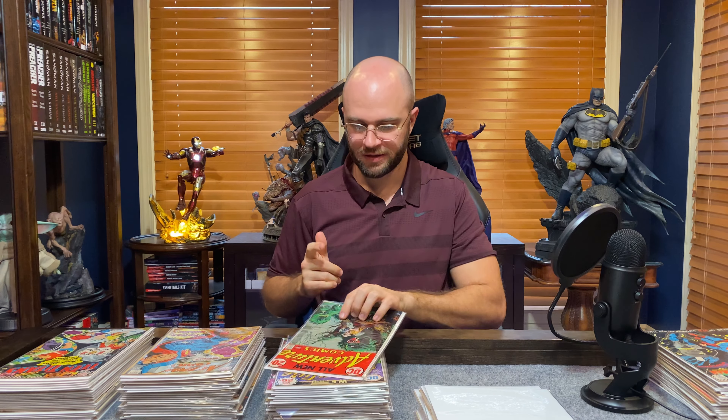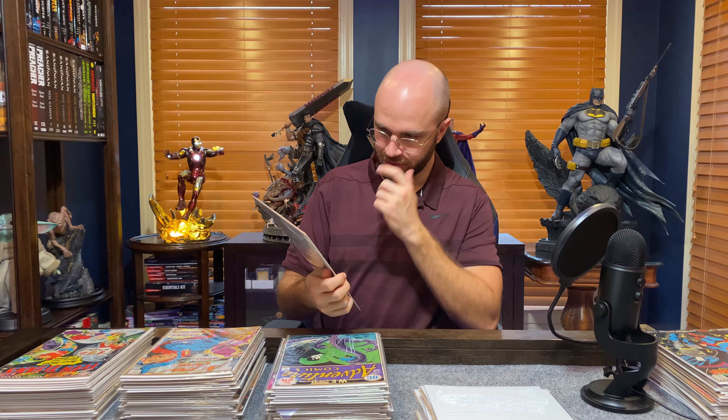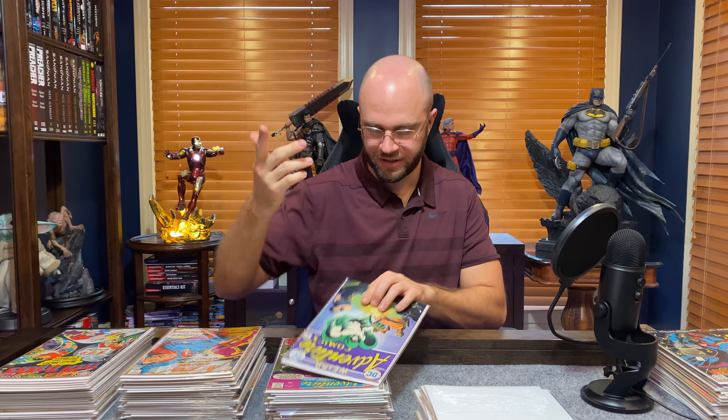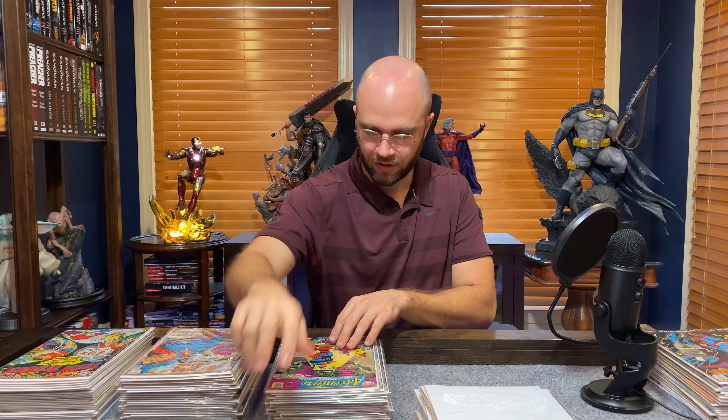Adventure Comics 439 — there's the Spectre. This looks cool to me — really cool art. Adventure Comics 427. Here's that little Spectre run I was talking about. Obviously not the first appearance of Spectre — I think he was a Golden Age character. He's been around for a long time. Adventure Comics 436.